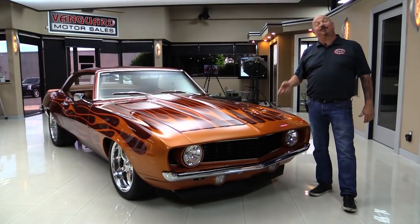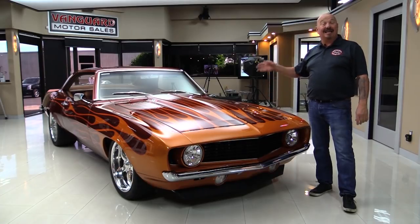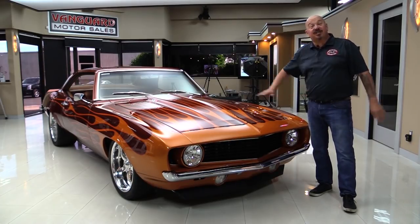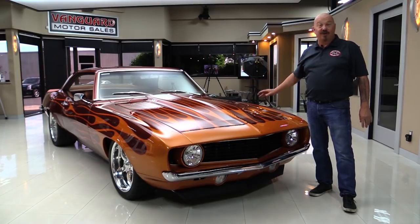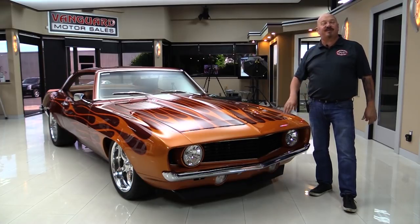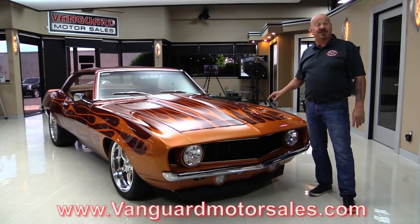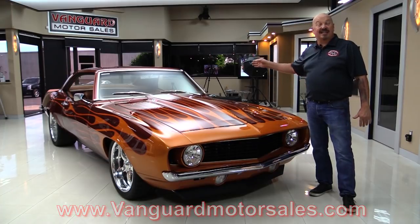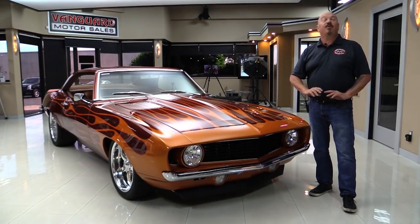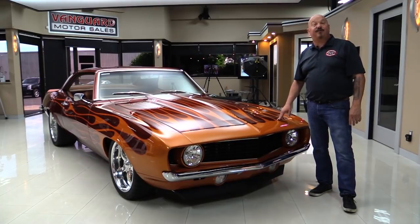Hey guys, welcome back to Vanguard Motor Sales. I'm Greg, and this is a Restomod Camaro — '69, LS power under the hood, custom complete frame underneath, custom interior, nitrous. You're gonna love checking this one out, so go to the website at VanguardMotorSales.com. We're gonna put it on the lift, pop the hood, look at that LS power, check the custom interior, get out and drive it — everything you need to make a great decision on your Camaro investment. Come on up and we're gonna fire up this LS for you right now.